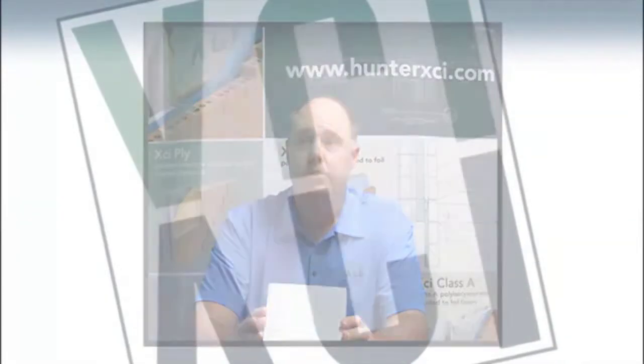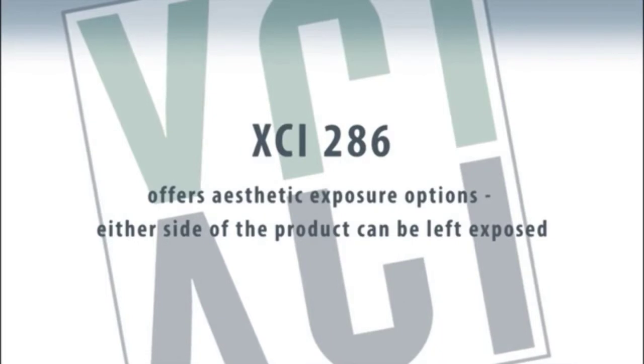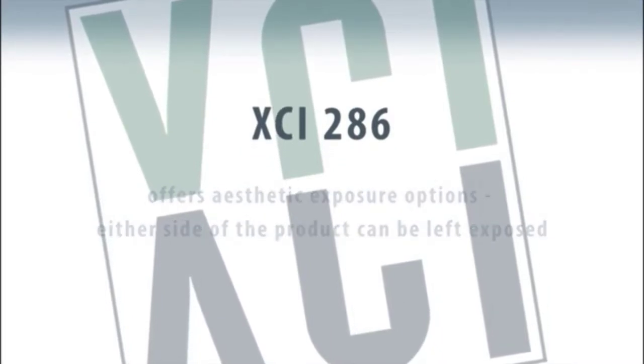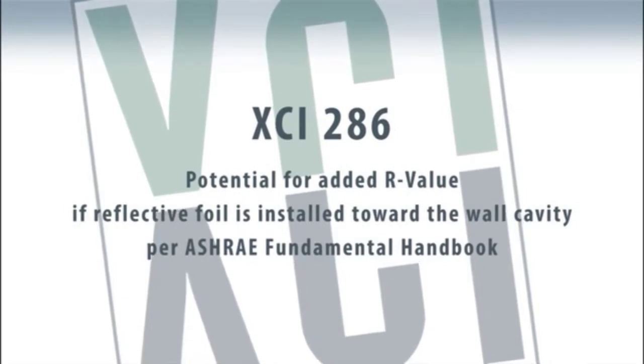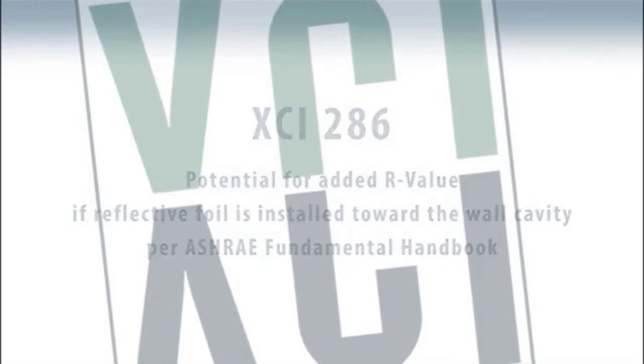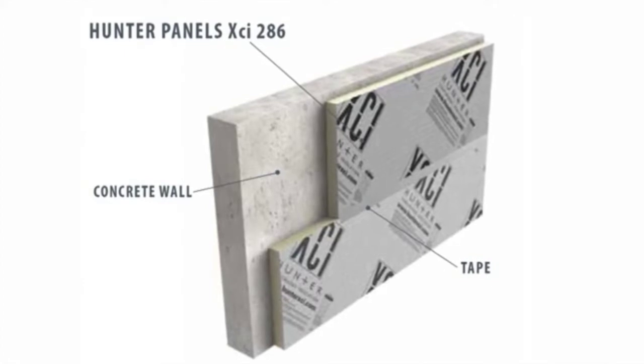The product itself is faced with a reinforced foil facer. One side is a reflective foil; the opposite side is a white foil. This allows opportunity for the product to be used in multiple scenarios. There are times where the reflective foil facer is a benefit, and if somewhere down the line they were going to finish the wall, there is additional R-value that can be gained in a dead air space with a reflective foil facer, and therefore that might be a real viable option to use when doing the preliminary insulation.